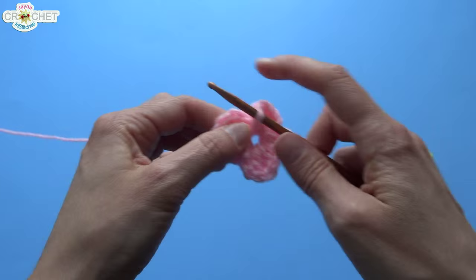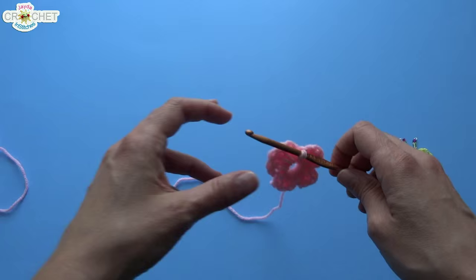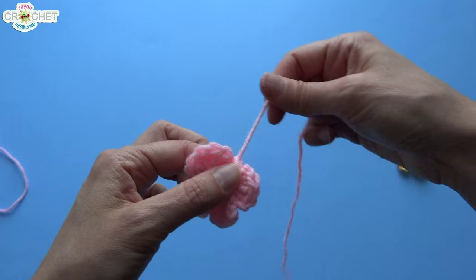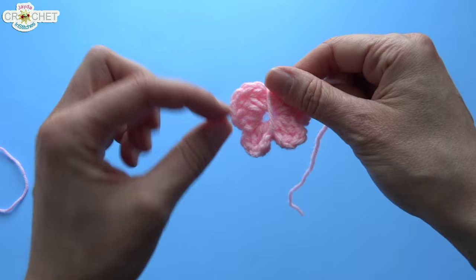There we go — those are the wings finished. Now we're going to cut a nice long tail of yarn, about 12 inches. Pull it through that loop to fasten off — pull the whole thing through that loop and give it a nice tight tug. Now you're going to take your yarn and wrap it around the body of your little butterfly so that it bisects the two bottom wings.